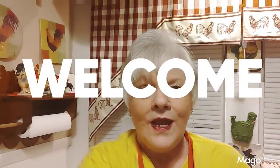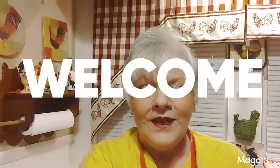Hello and welcome back to our channel. We're in the kitchen because we're fixing to get cooking, so come back and see what we're going to cook today.